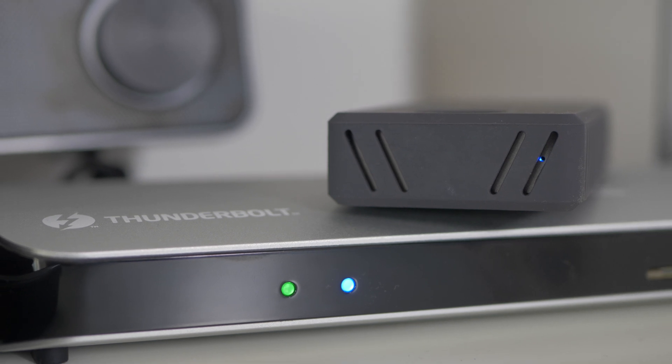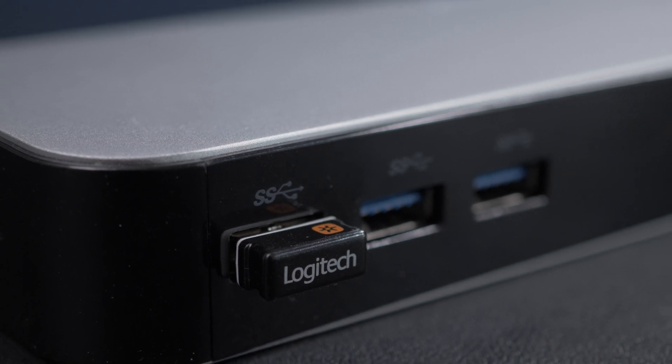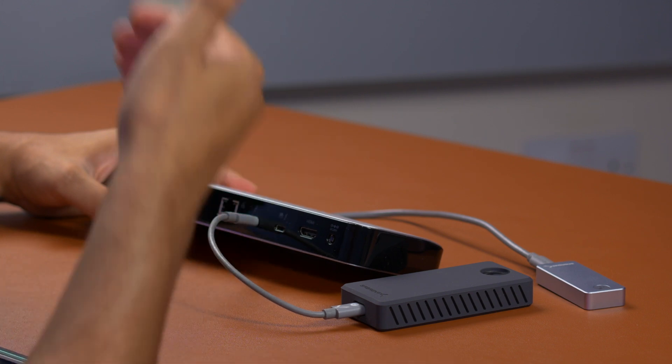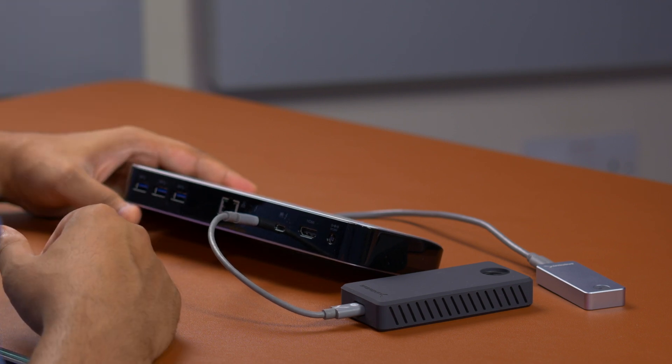With the ports on modern computers like MacBooks being really limited, having a Thunderbolt dock like this on your desk just makes sense — it makes those computers easier to use so you can access all of their power while using all of the IO that you need. If you are a photographer, video content creator, or just a professional in general, then this is a great docking station for your work.